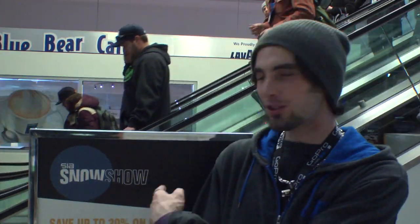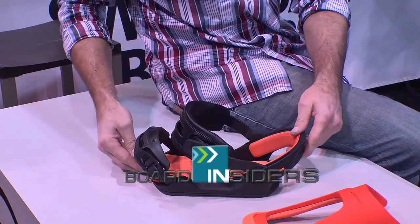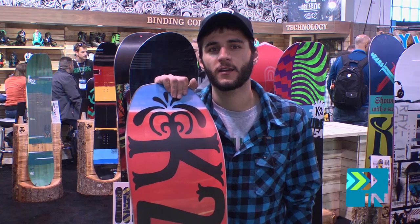We're here at the SIA Snow Show 2012. Sportinsiders.com, your snowboard resource. Hey guys, how's it going? AJ here with K2 Snowboards right at SIA, enjoying the beautiful day talking about new product — the K2 Ray Gun.